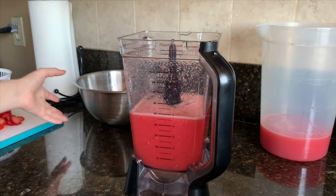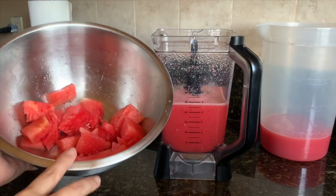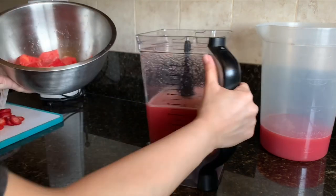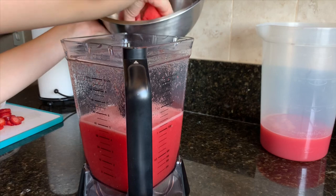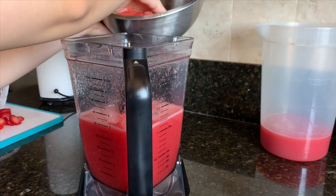I finished blending it. There was very little watermelon left so I'm just going to dump it all in together and blend it. After I blend it I'll come back to show you guys when I strain it.